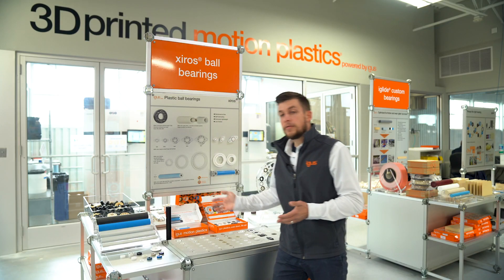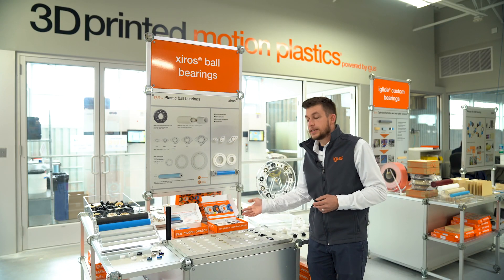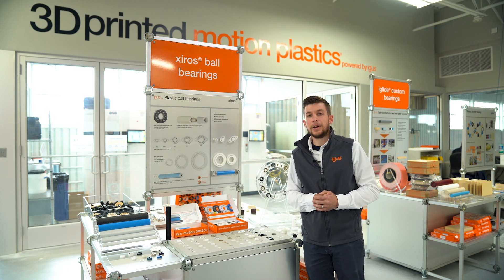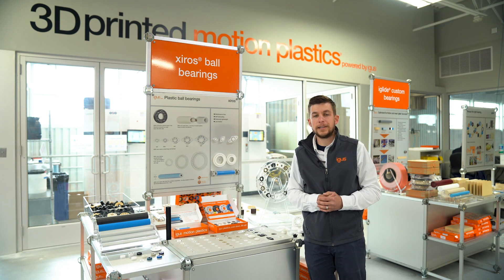To find out more about all of our Zyro's products, to request a Zyro's sample box or a guide roller sample box, click the links in the description below. Thanks for watching everybody, see you soon.